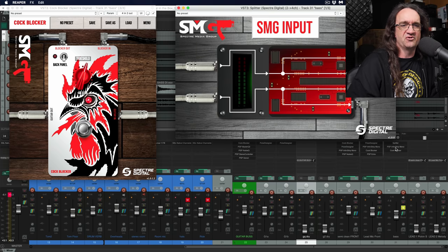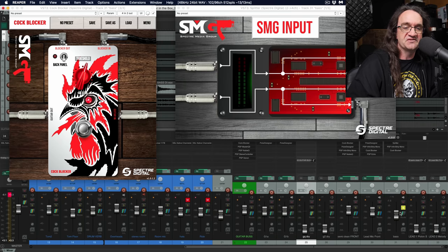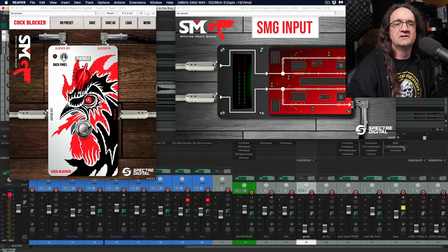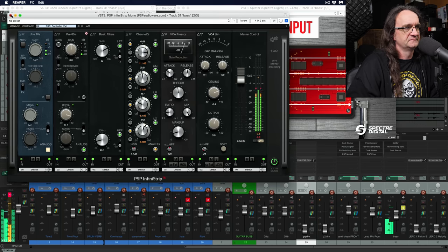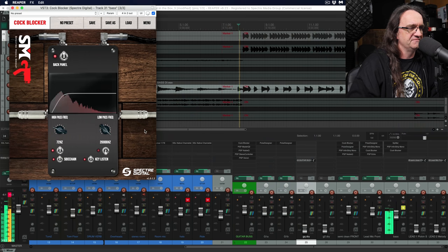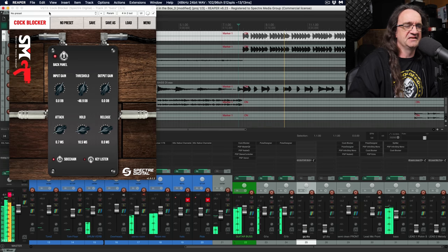Now, because we're doing this on Reaper, we can use the SMG input and split this out. This was basically going down a single track — you just make sure you set your routing to four channels using the route button. You can set it up for four channels, so this will send a signal into — in this case — the PSP Infinity Strip, but it's also going to send the signal around that right into the Cock Blocker, so we're getting a dry signal into the side chain, which is just going to let us gate stuff out that much cleaner.